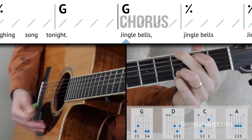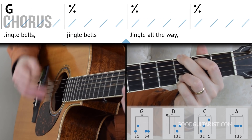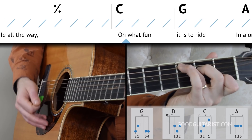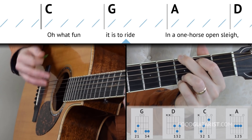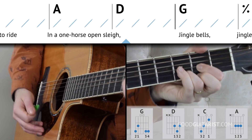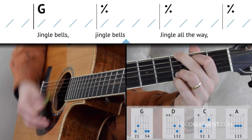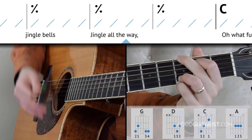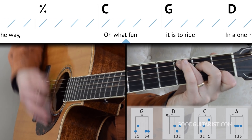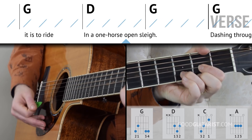Now we go to the chorus — Jingle Bells. We stay on G for four measures, then one measure of C, one measure of G, one measure of A, one measure of D, then back to G, then D, and back to G. That's the entire chord order.